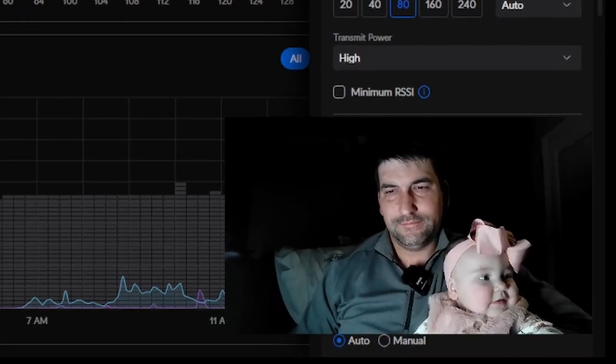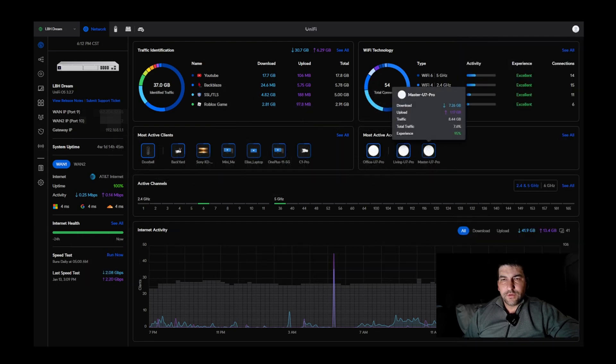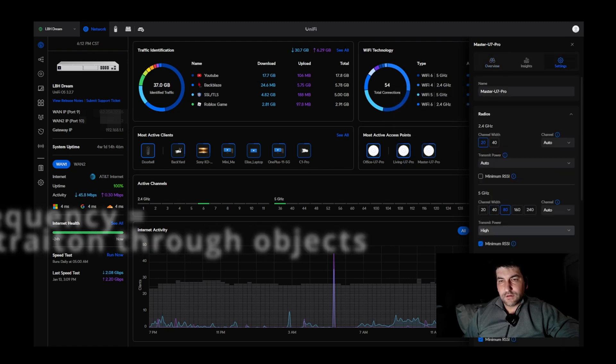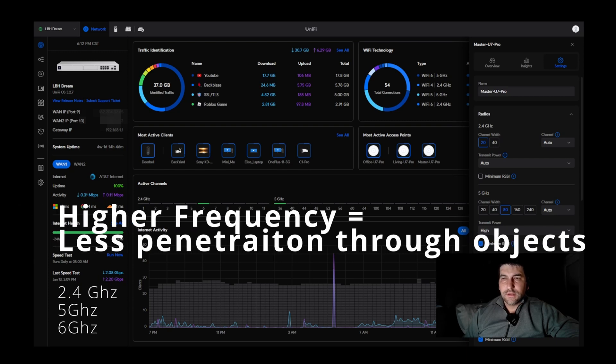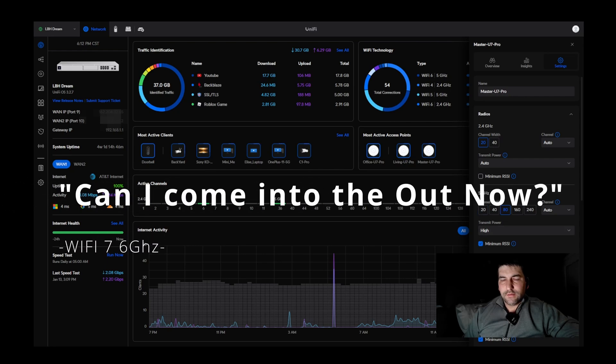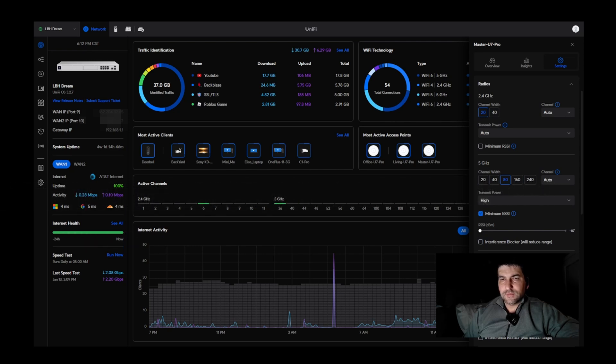For those of you wondering, you do get all the bands included when you go to the U7 Pro — so you'll have your 5 GHz and your 6 GHz, but you also still get your 2.4 GHz, which has much better coverage. Not as good on speed, but when you need a little bit of internet outside around your house or in your backyard, this is where it's probably going to come from. The other frequencies probably aren't going to make it out past the walls, but while you're inside the house with good proximity to the access point, you're going to get some good throughput.